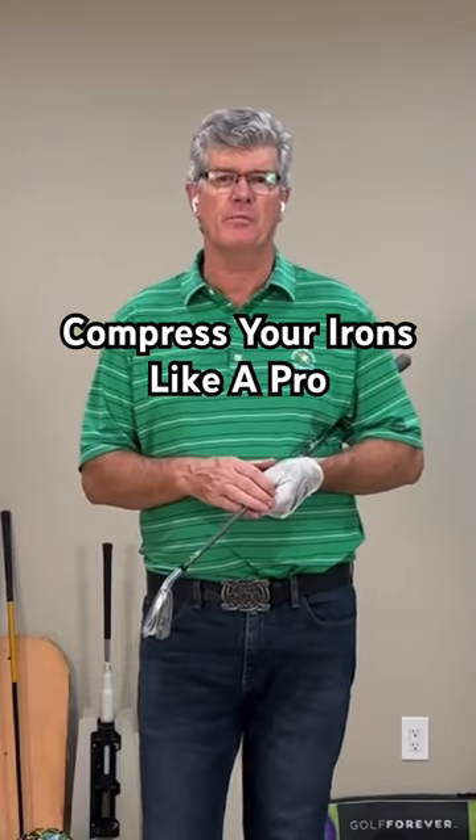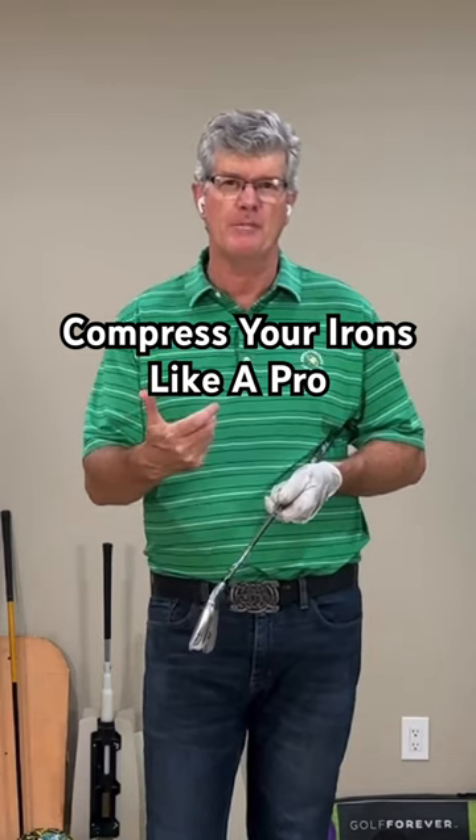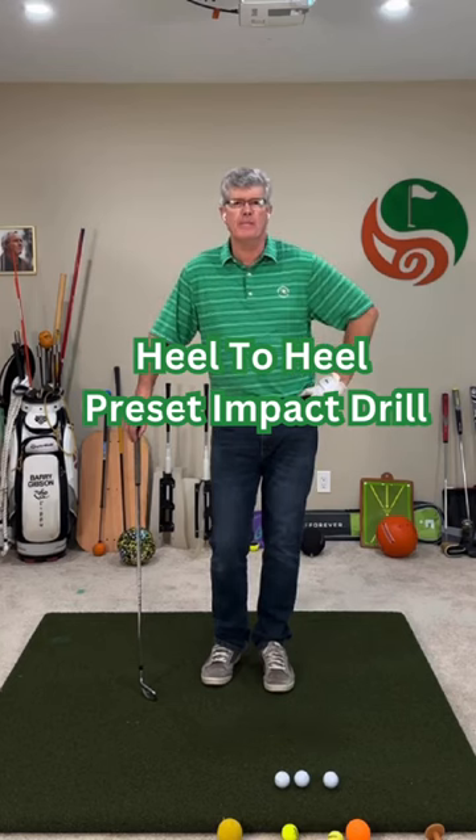I'm going to show you a really simple, effective practice drill that's going to help you with your impact position for your irons and help you trap the ball. It's called the heel to heel preset impact drill.